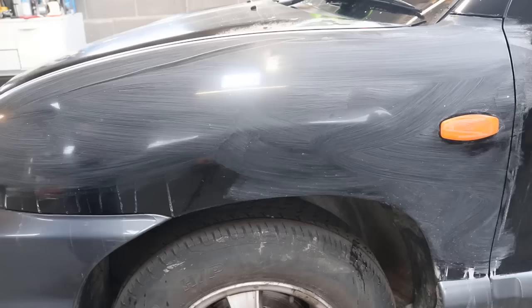So we just cleaned it down with our microfiber towel. Now we're going to use 1500 grit sandpaper to sand down the rest of the fender.